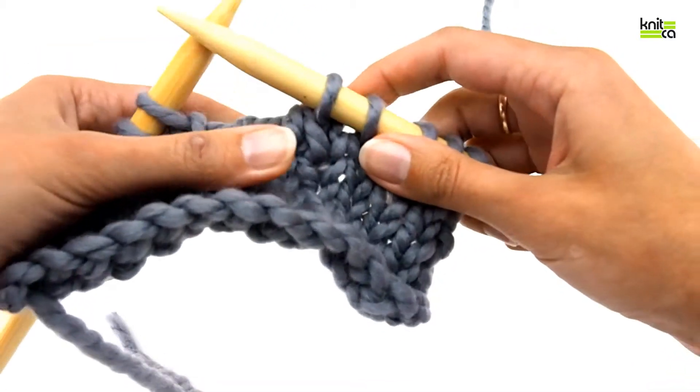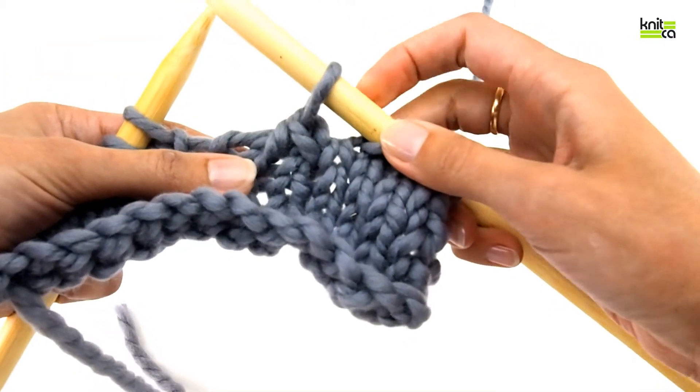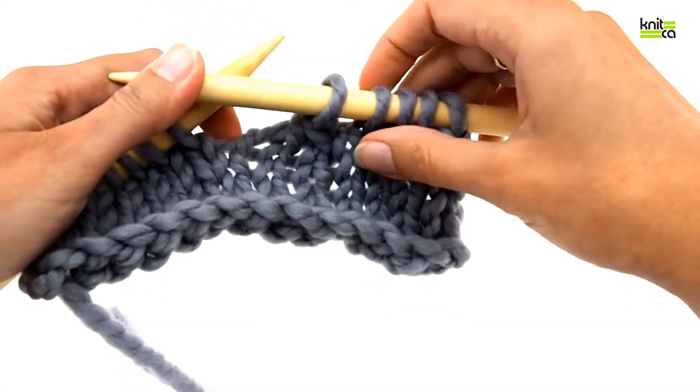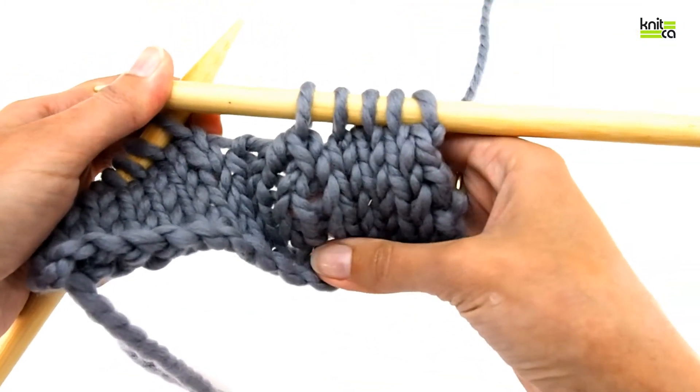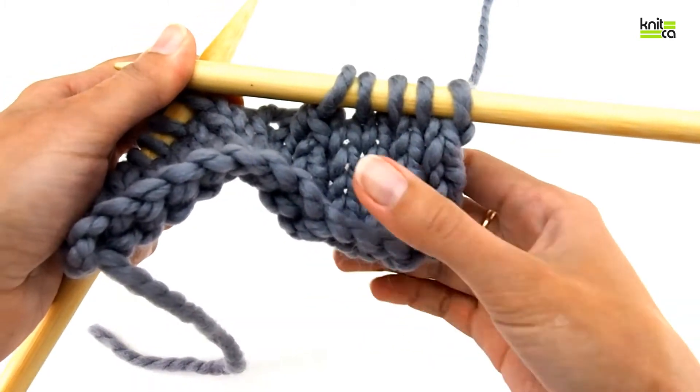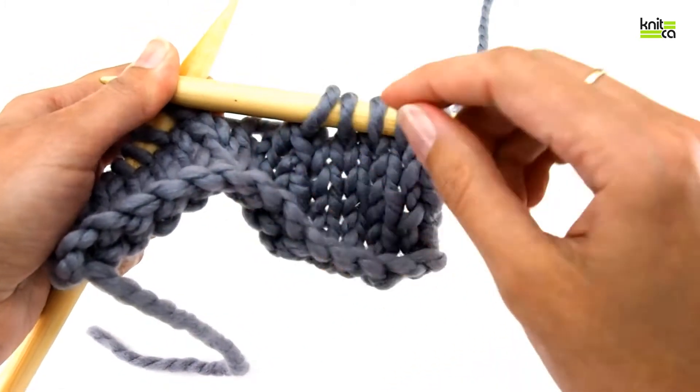See what happened? We used to have three stitches, now we have just one stitch instead. And if you look at that decrease, you would notice that it is a left-slanting decrease — it looks to the left.